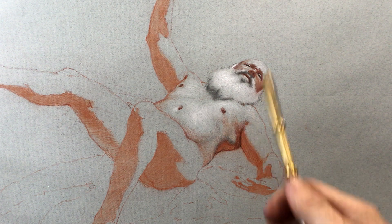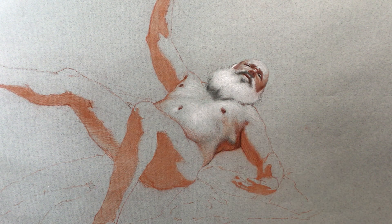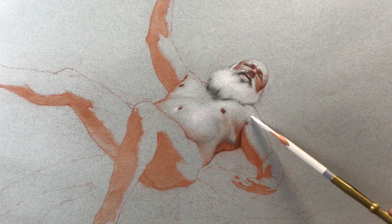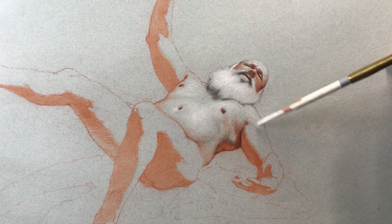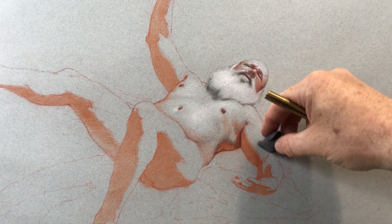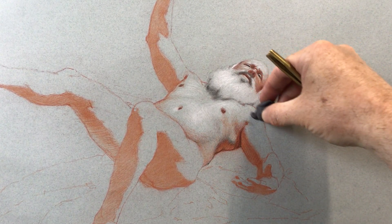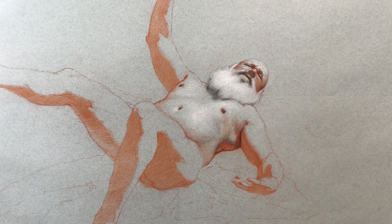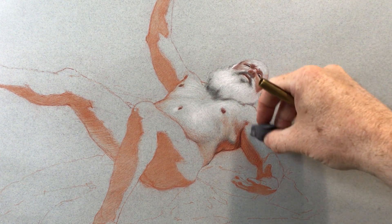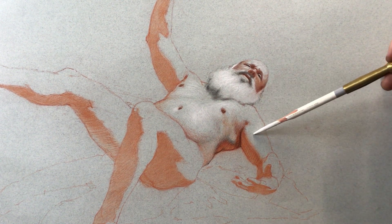I'm trying to keep some of that paper showing through — the clean paper is visible here, and some passages that look dark are actually just the paper. You can see the white is turning a little bit pink to my eye — there's red chalk dust present — so I'm going to try again without red chalk dust. The white turns a little bit pink, which I don't want.